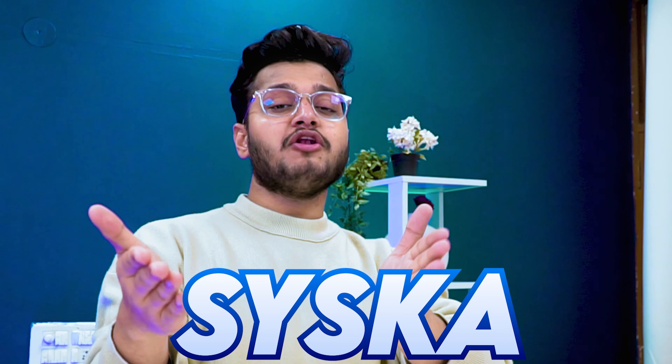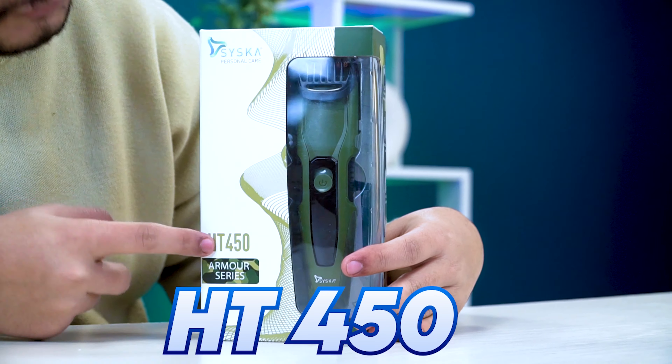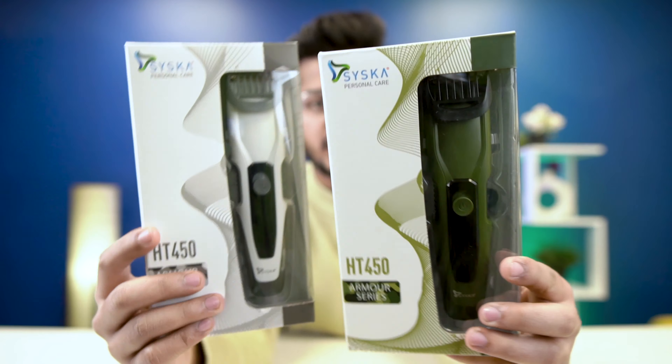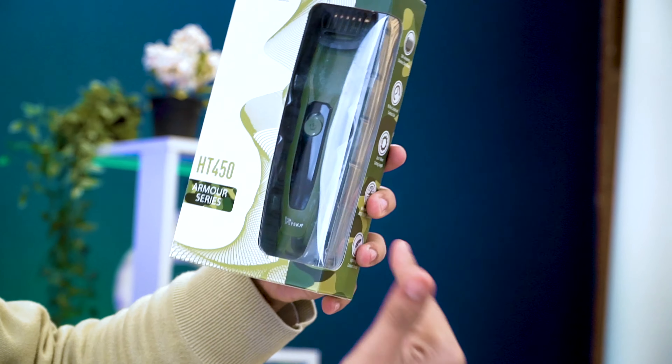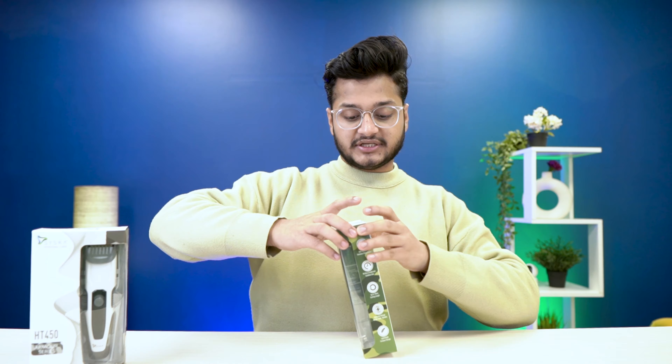Siska has launched its new trimmer range — this Armor Series is the HT450. We have two units in both colors available: this is their Apache Green color and this is the Avalanche White color. From this one unit we will complete testing for you. This trimmer is newly launched and today we will put it on sale — check out the link in the description.